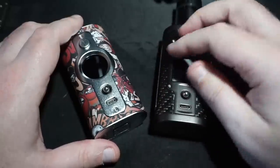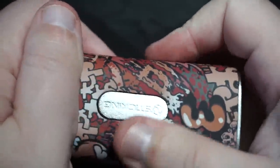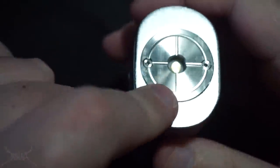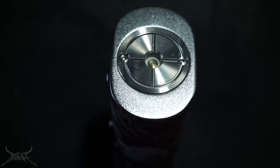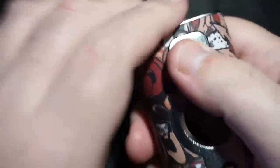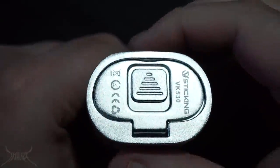This may be a sticker on the side of the mod. It actually doesn't feel bad at all — a lot better than what the metal looks like. It's kind of grippy so it feels secure in your hand. You have a center 510 pin that will support a 30mm atomizer with absolutely no problem, and you might even get away with a 34 or 35mm. The fire button is clicky, the joystick is clicky and moves around, and then there's the battery door.